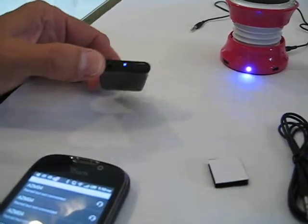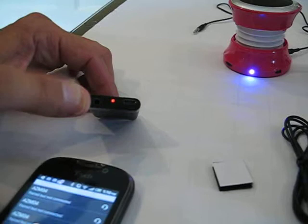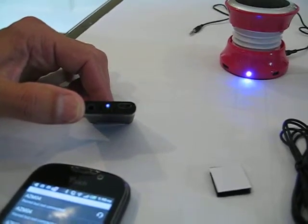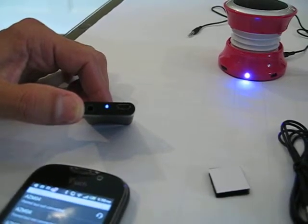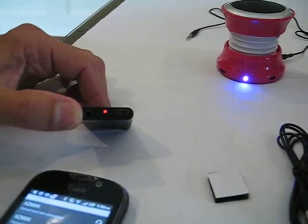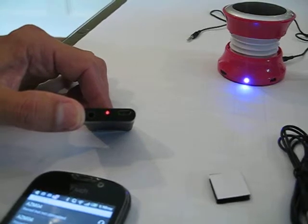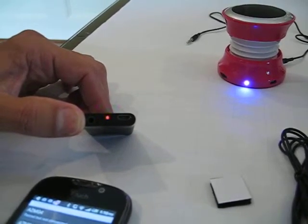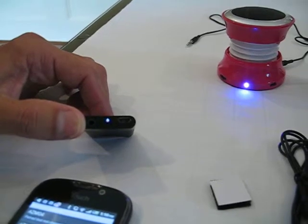So now once we're paired, this flashing blue and red light will turn to blue only. It asks me to confirm the pairing — confirming. It says connecting, so now it's connected.